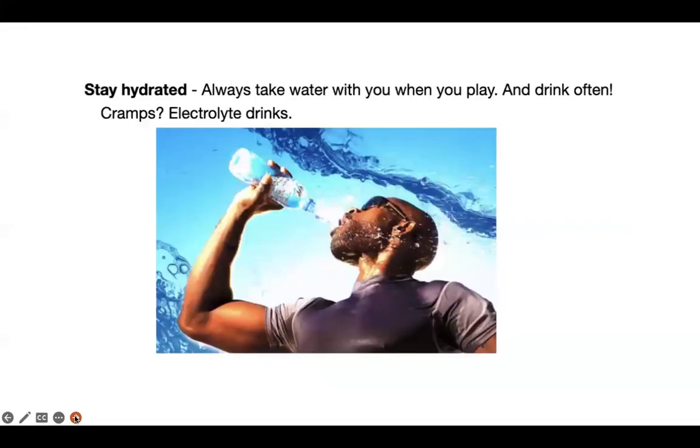I can always tell when my inserts are failing because my knees start to hurt. Please stay hydrated. Always take water with you when you play and drink often. If you get cramps, you want to drink something like Gatorade.